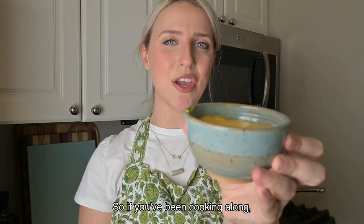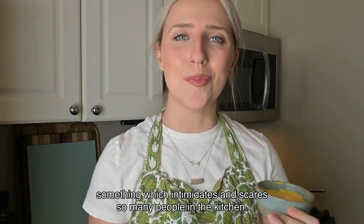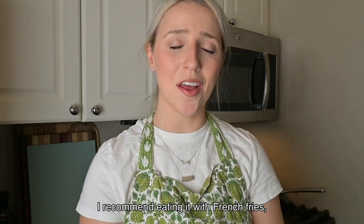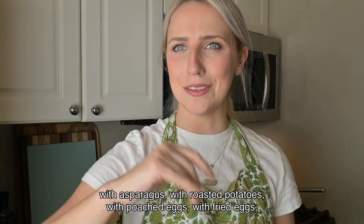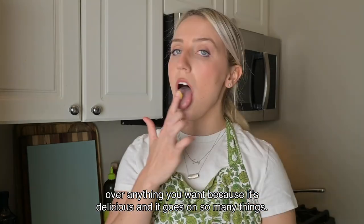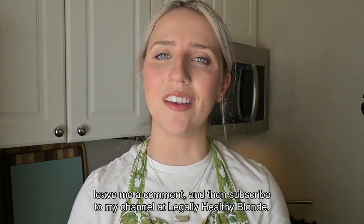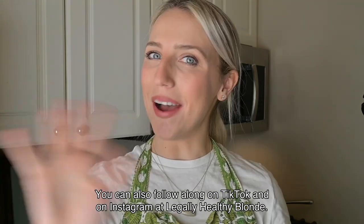So if you've been cooking long, you've now successfully made hollandaise sauce — something that intimidates so many people, but it's really not that hard if you just follow a few simple rules. I recommend eating it with french fries, asparagus, roasted potatoes, over poached eggs, fried eggs, or honestly over anything you want because it's delicious. Thank you so much for watching! If you enjoyed this video, please hit the like button, leave a comment, and subscribe to my channel at Legally Healthy Blonde. You can also follow on TikTok and Instagram at Legally Healthy Blonde.